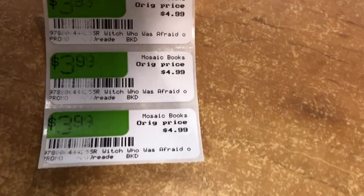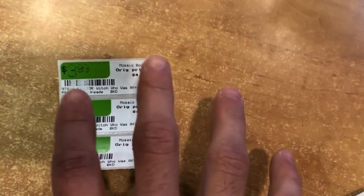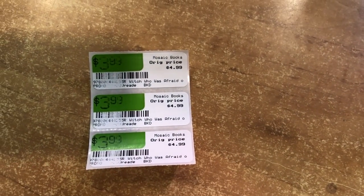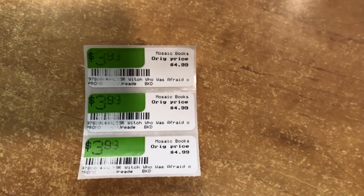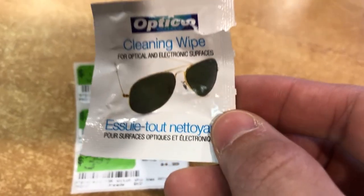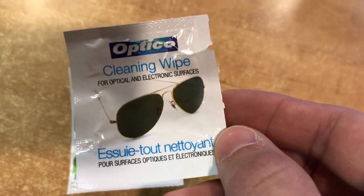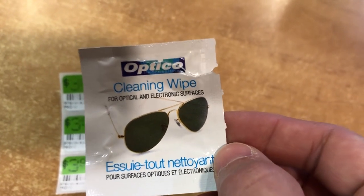This is something I really want to stress: do not use something like Windex or any solvent to clean your printer. Use a dampened cloth — very lightly dampened — or what I used is a cleaning wipe like these, which have a little bit of isopropyl alcohol in them and are not harmful at all for this sort of thing.